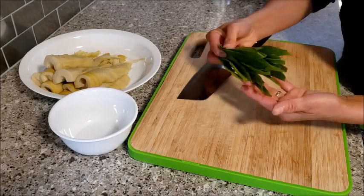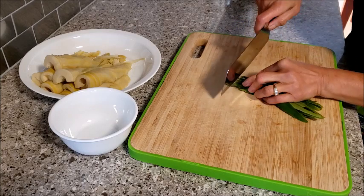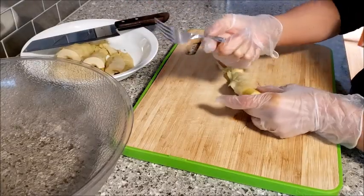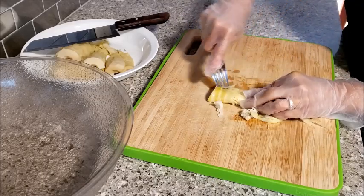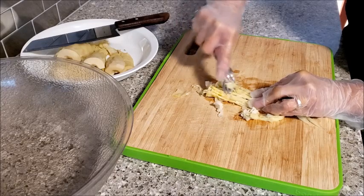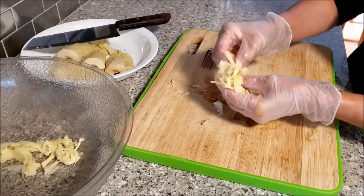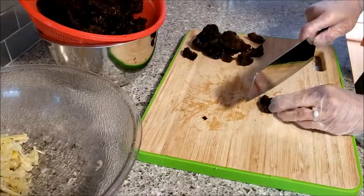The ginger leaves should be cut very finely for this dish. It smells so good. I use a fork like this — you can just shred it like that, then turn it the other way and cut it in half. It should be shredded like this, then just cut it finely.